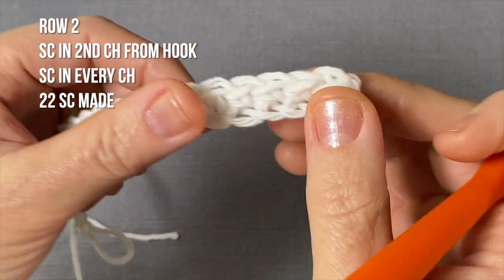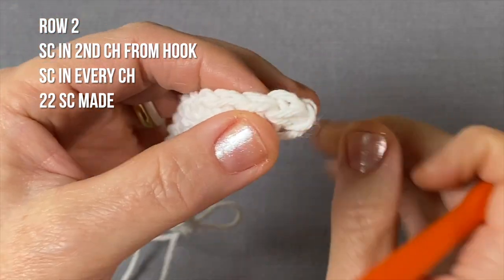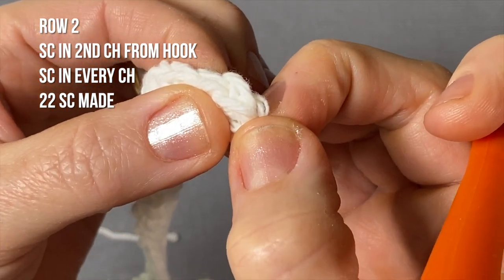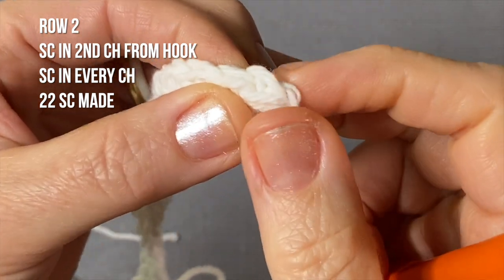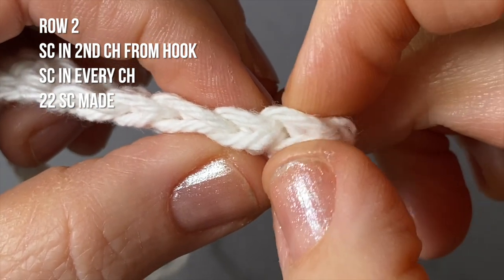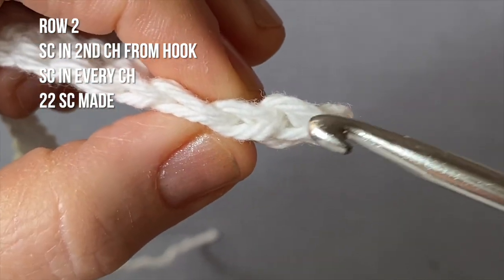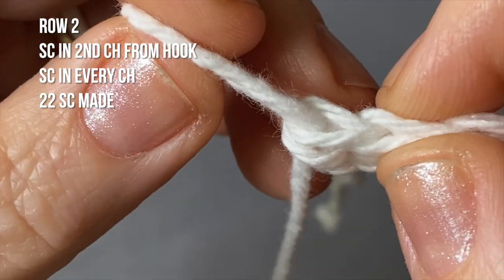Here is my first row completed. Let's count our stitches: I had 23 chains so I will need to have 22 single crochets, because I skipped that very first chain — I went on the second chain from the hook, which skips a chain. So you will have 22 stitches. Look at the top of each stitch, count the loops, and you should have 22.